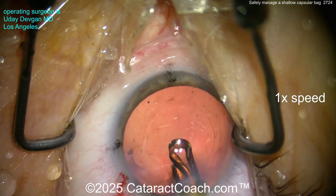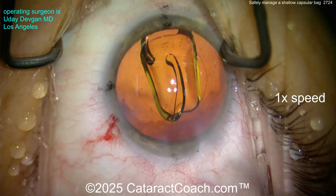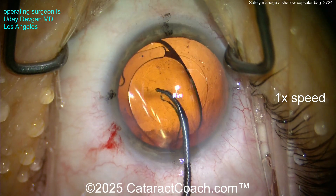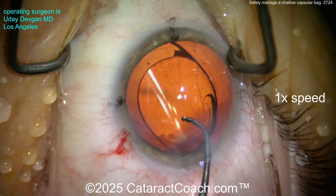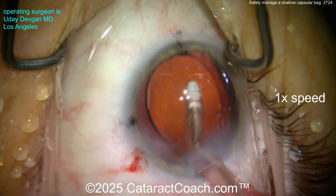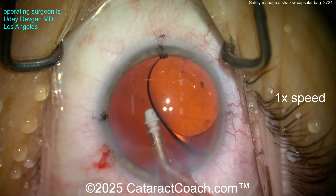I polished up the anterior surface of the capsular rim and now delivering the IOL into the eye. You can see the bag is pretty shallow, so this case struck me — I need to be careful. Opening up the capsular bag enough to get the lens in. You can see it's a good rhexis covering the edge of the optic 360 degrees. Looks like a monofocal or toric lens. Now going behind it to remove the viscoelastic.